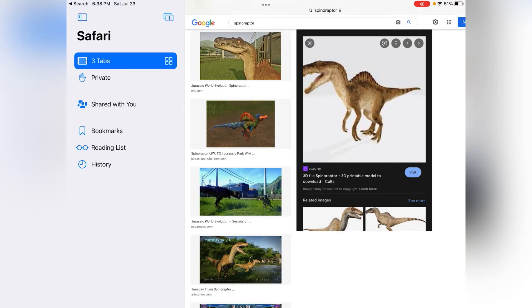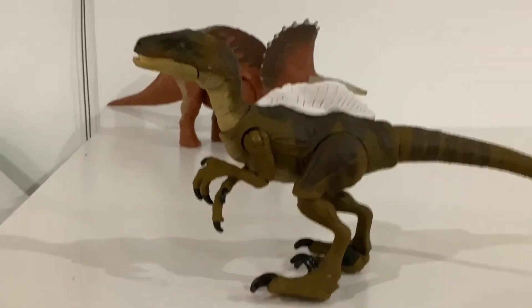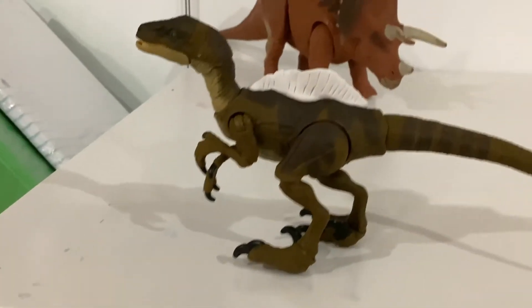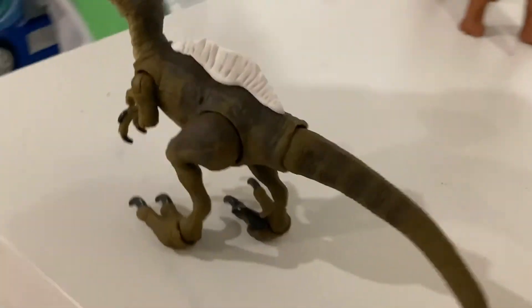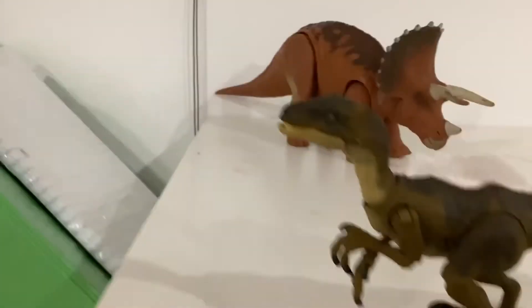It's gonna be so hard, bro. So this is the best I could do. I got a little help making it. To be honest, it looks pretty good and I like it a lot. I think it looks amazing.